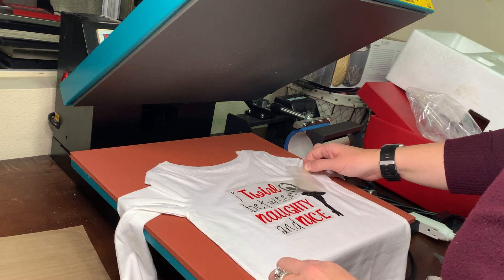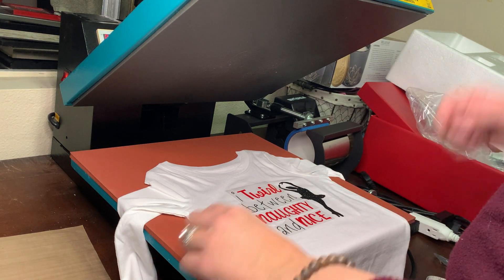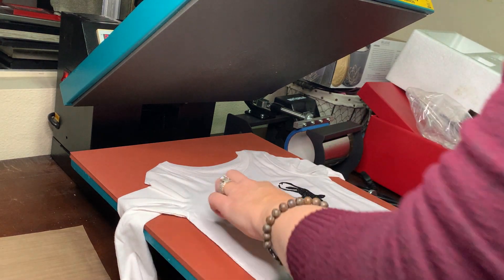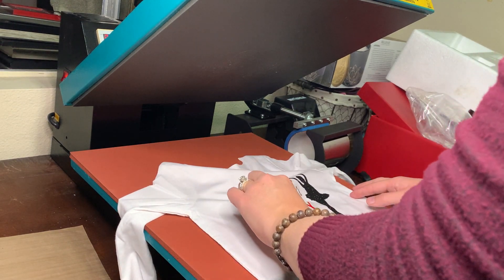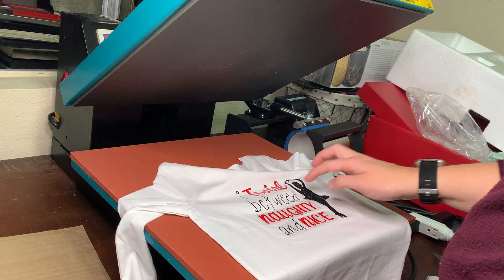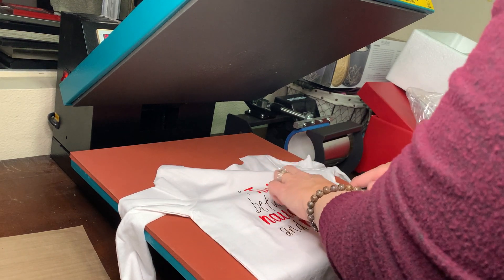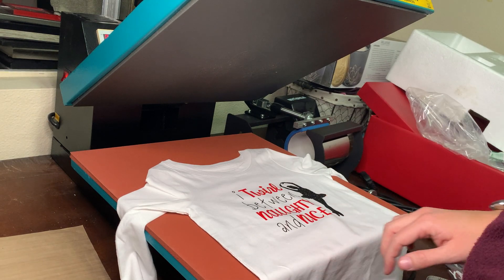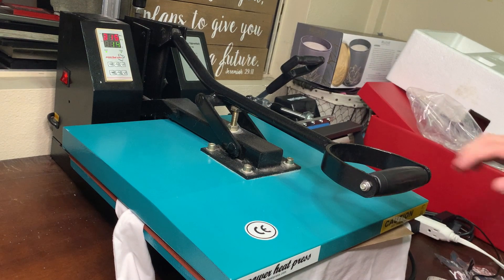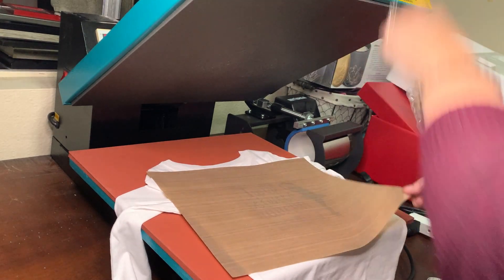Now I'm going to peel back the plastic. There we go. A little bit of this tail on the end is hanging off, so I'm just going to do one more press after I get all the plastic off and make sure that's down. That doesn't have to be the full 15 seconds.